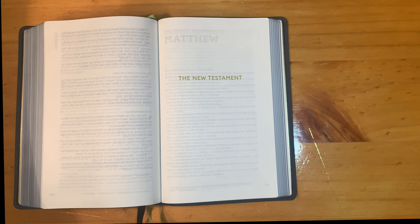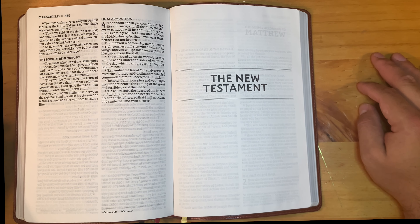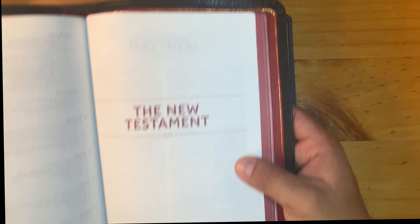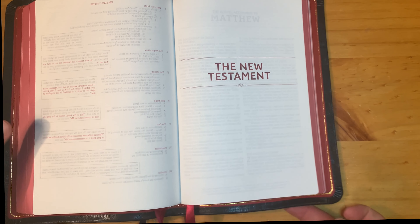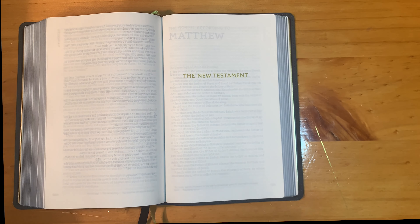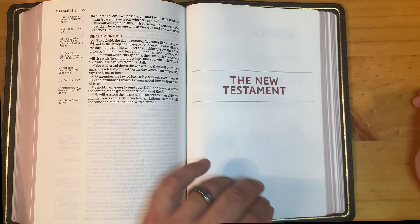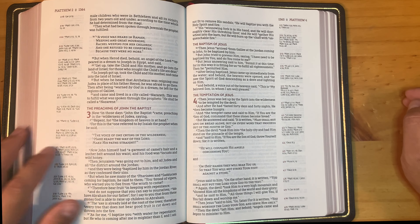Comparing ghosting across Bibles: the large print thin line has ghosting, the Preacher's Bible has ghosting, and even the SCR — which has really good paper — has ghosting on the New Testament page as well.